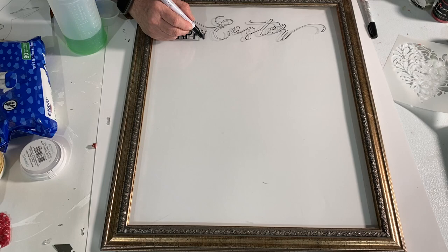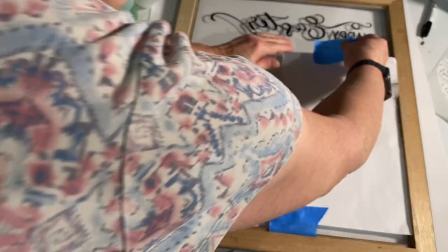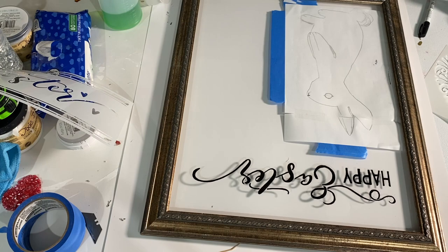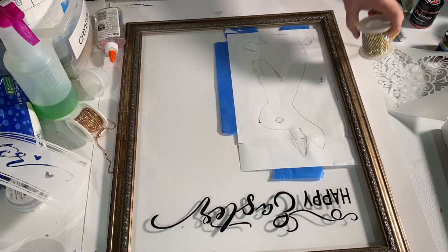I went ahead and filled the lettering in, and then I had made up a drawing of a bunny rabbit. I put that on the back of the glass, taped it down with painter's tape, because I'm going to be copying it on the front. Then I took clear Elmer's glue and traced around the perimeter of the rabbit — his arms, his ears, everything.